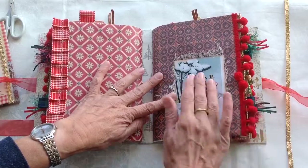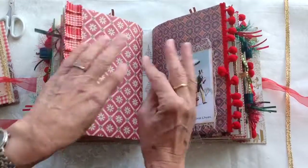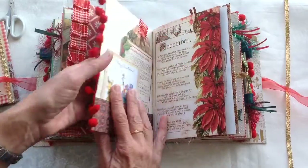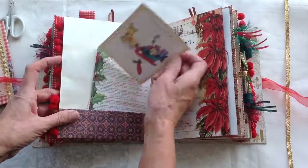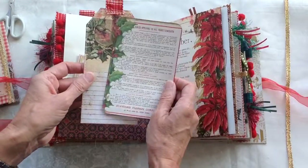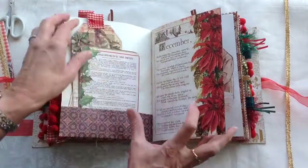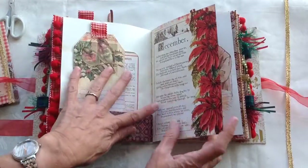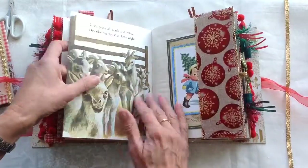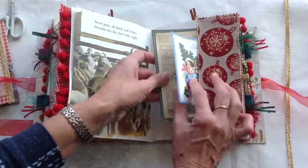And then the second signature. Some bobble trim on there and then ribbon on there. I didn't put bobble on both because it got all knotted up and I liked the effect of the ribbon on there. There's another pocket there. These are both from the kit so they're there for extra journaling space. Some of these are made out of extra papers that I had left over. Again the second part of the story. Some festive ribbon there on a tuck spot.